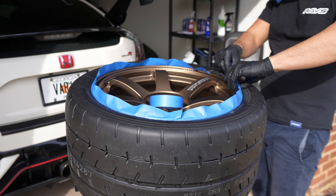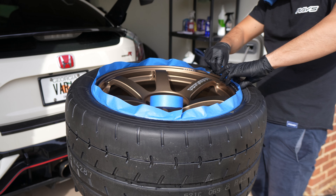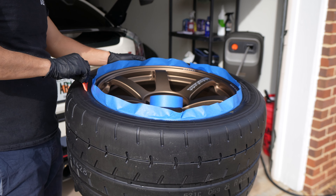Now that it's all dry, I'm going to apply some painter's tape to the rim. I just don't want the coating to get on the wheel, but you don't have to — I'm just really OCD about my Volks.